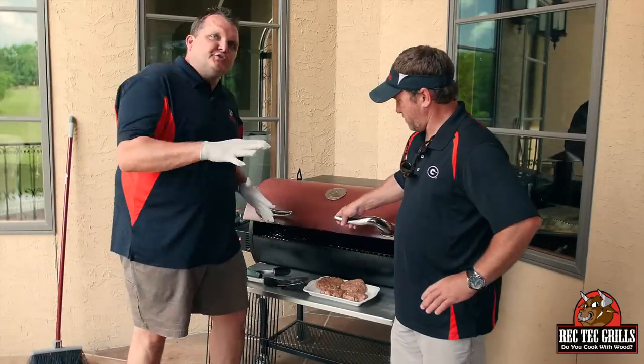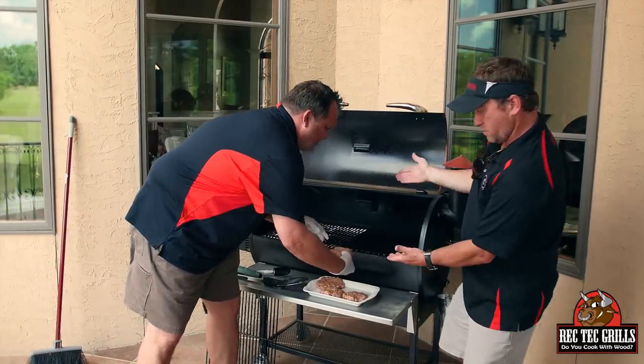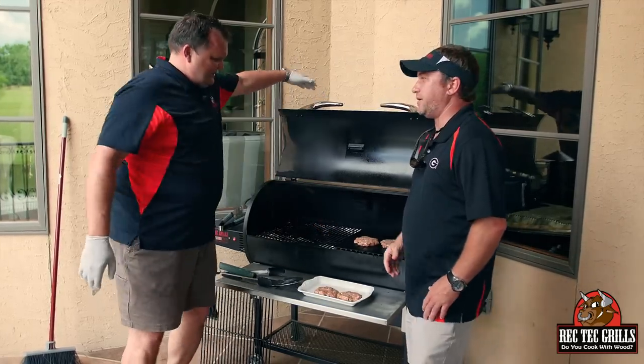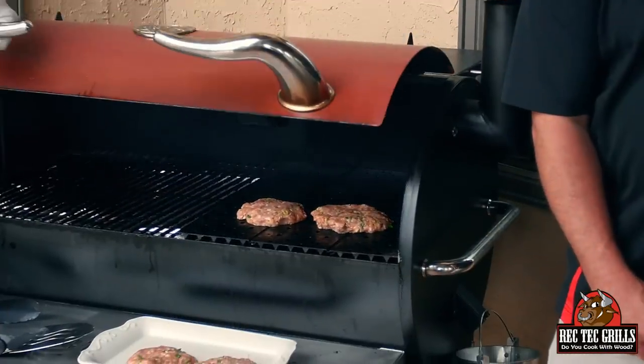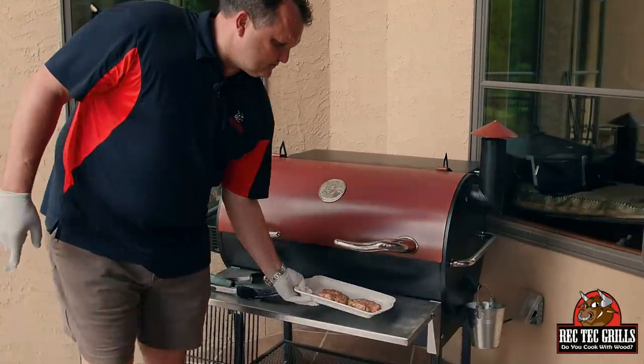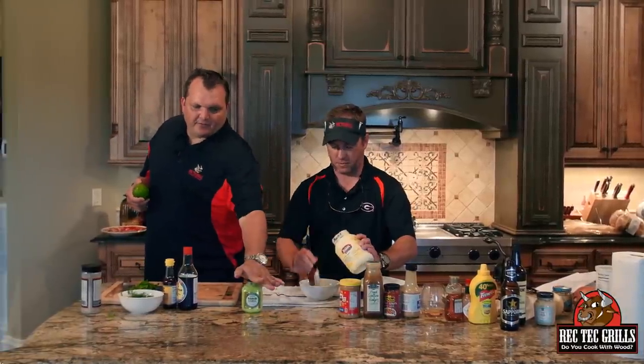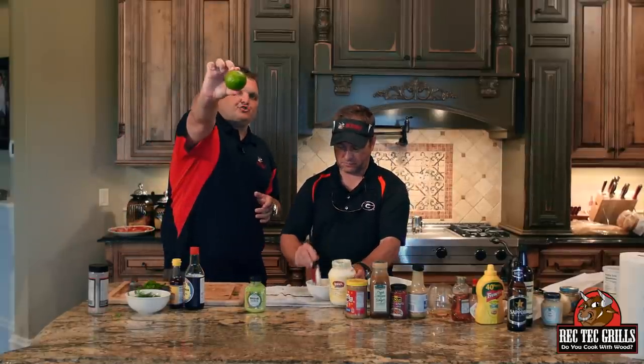All right guys, we're going to do these Asian burgers. We're going to use the sear kit upside down. We're just going to do two — save the rest for tonight. I can't wait to try these. For the aioli: half a cup of mayo, one to one and a half tablespoons of wasabi sauce depending on how spicy you want it, and juice from about half a lime. Mix that together — that's going to be our aioli.